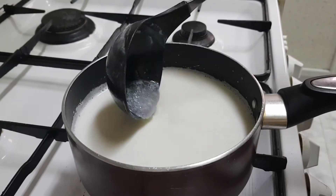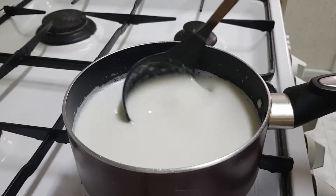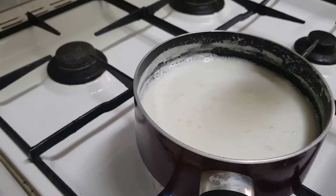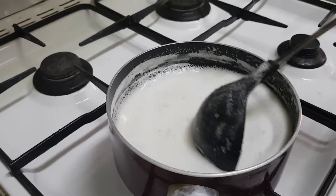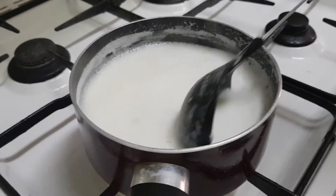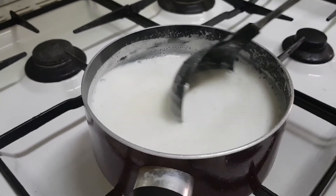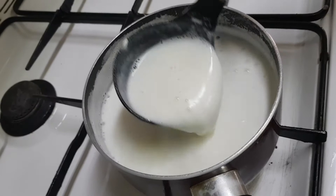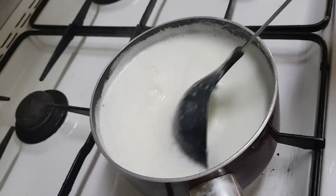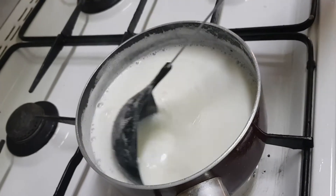Mix it well. Now you can see that the bubbles are forming — the milk is about to boil. Now the milk has started boiling. We have to keep it on low flame. Let the milk boil for some more time.